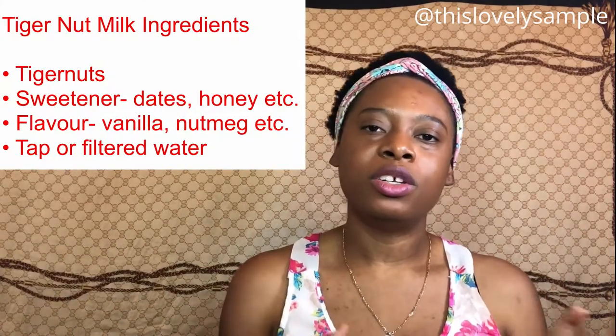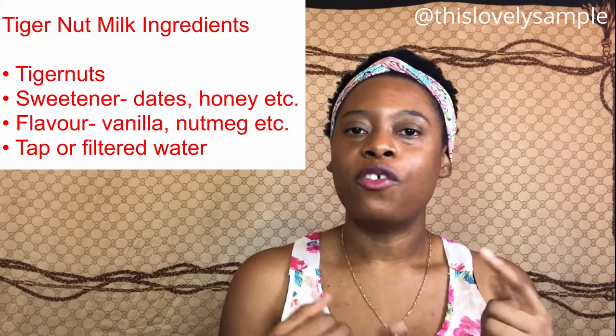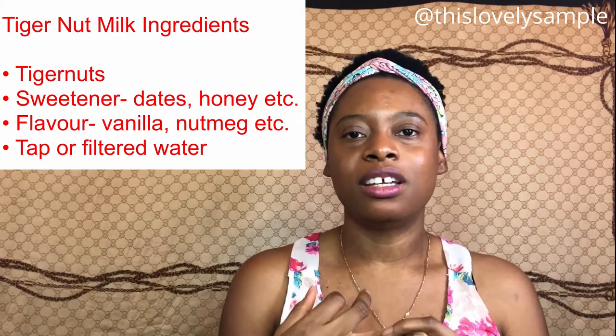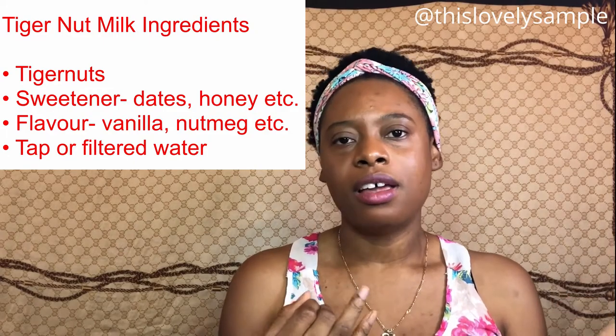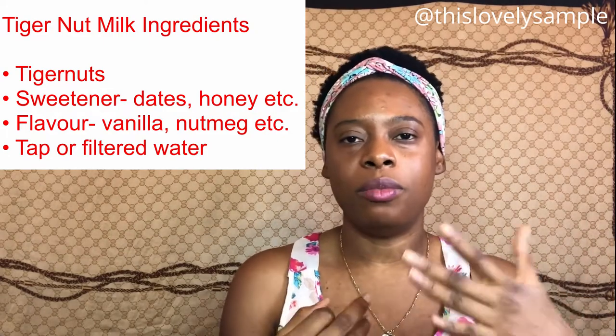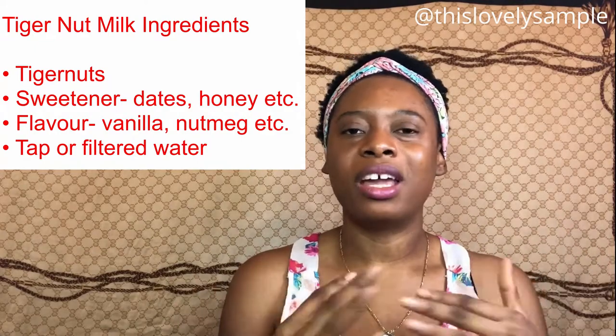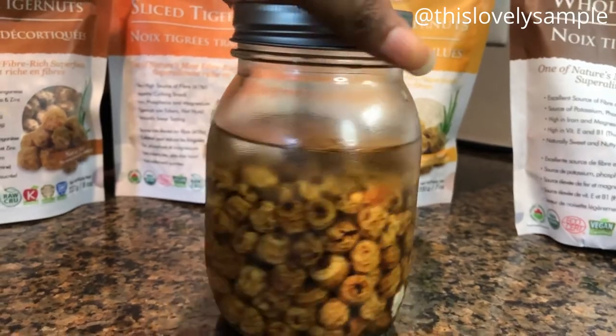Since I'm not a fan of snacking on them raw, I prefer to use tiger nuts to make non-dairy milk. To make the milk, you need the tiger nuts, a sweetener, and something for flavor. For my sweetener I use dates — you can use honey or maple syrup if you prefer. For flavor, I use vanilla extract, though you could also use cinnamon or nutmeg.